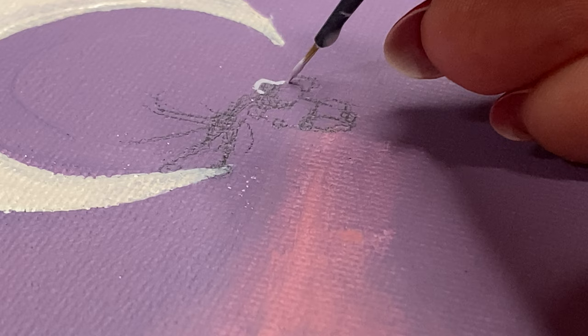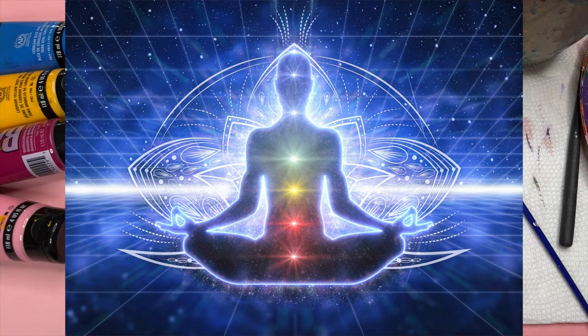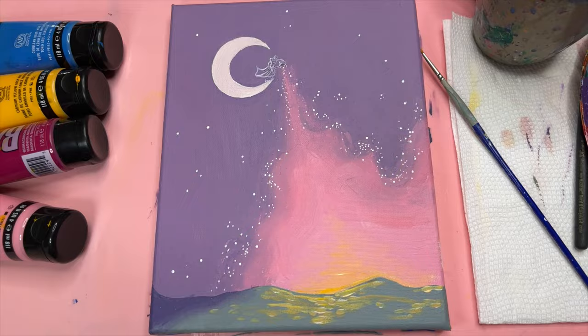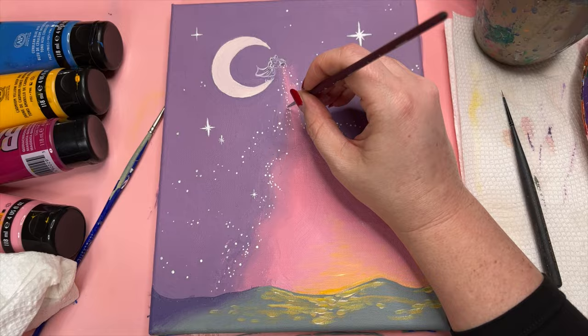This is where I get lost in the highly meditative process of dotting the canvas. It just puts me in a trance and I love it. And of course I gotta add some fancy stars, because we're fancy. Would you look at that — this is where the painting starts coming together.